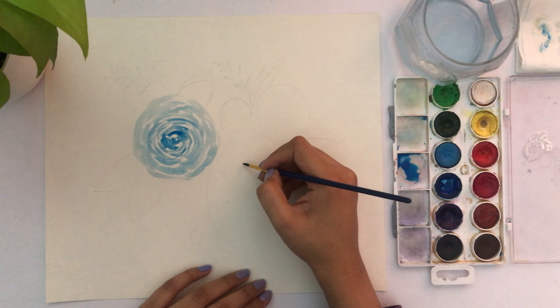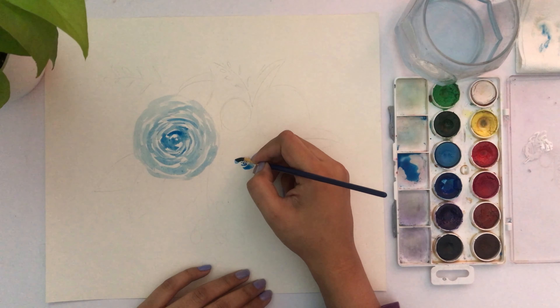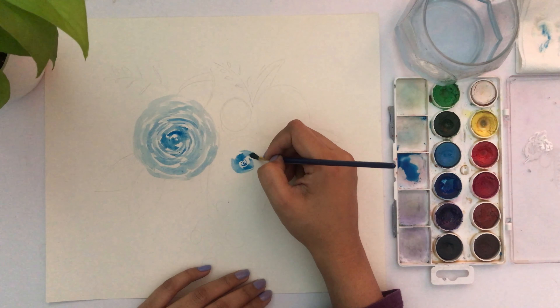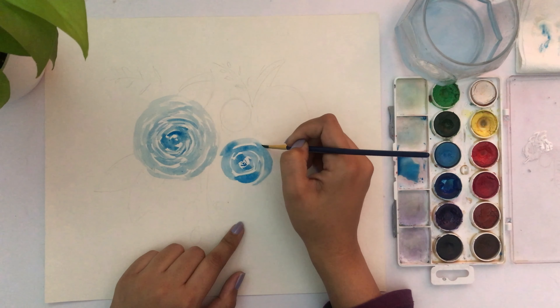This is another technique — a stippling form. I'm adding dots in the middle and this stroke goes from thin to thick. Press your brush against the paper and go from thin to thick, then cover the entire flower like that.